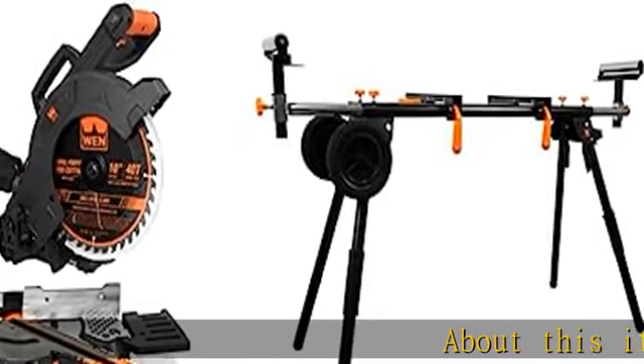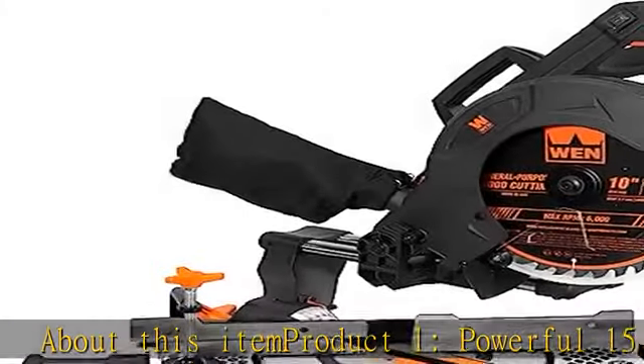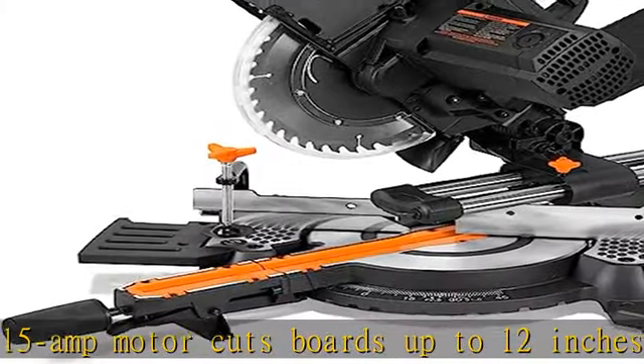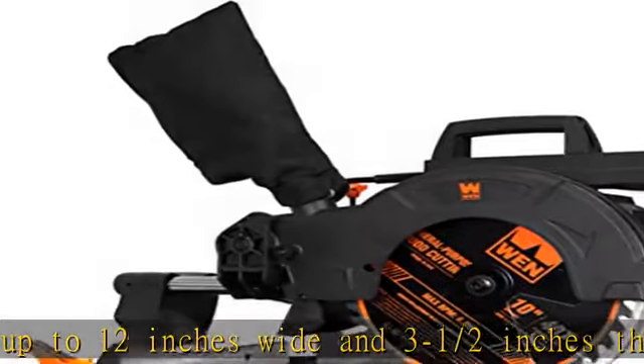About this item — Product 1. Powerful 15 amp motor cuts boards up to 12 inches wide and 3-and-a-half inches thick. Miter 45 degrees in either direction, featuring 9 miter stops, or bevel 45 degrees to the left.